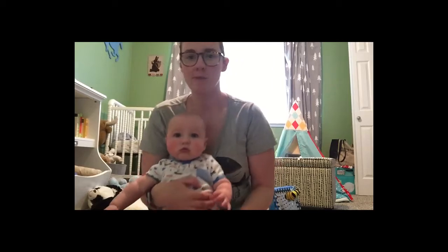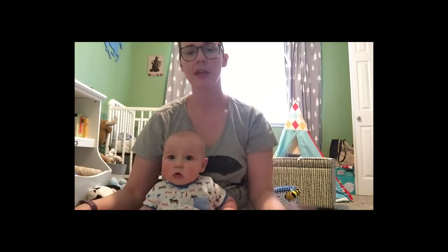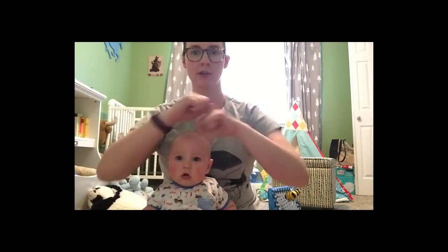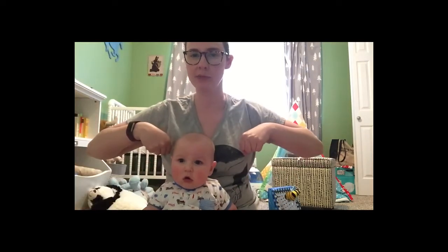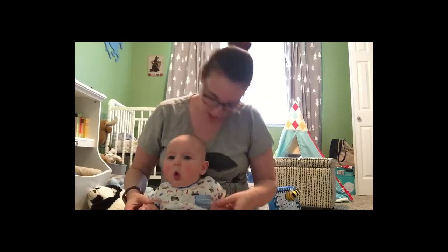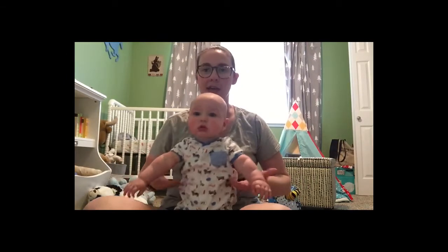The next rhyme we're going to show you is called Roll Roll Sugar Babies. The actions are pretty simple for this one. You need to do some rolling with your arms, then push your arms forward, pull your arms back, and clap. Alright, I think we've got it. Let's do it, Beckett.